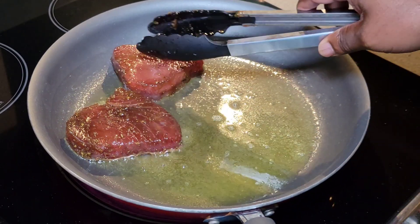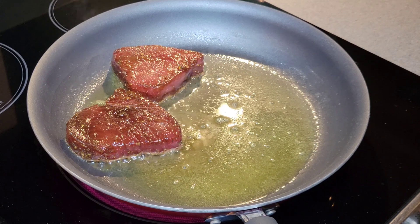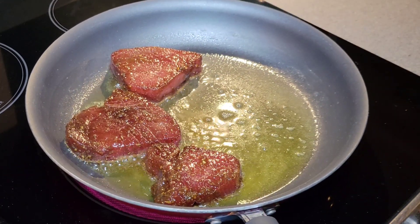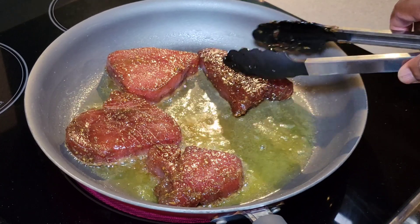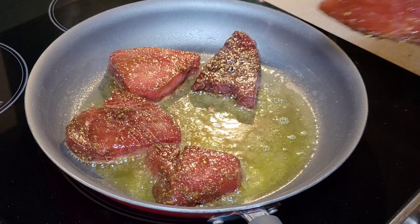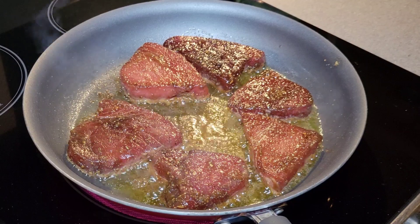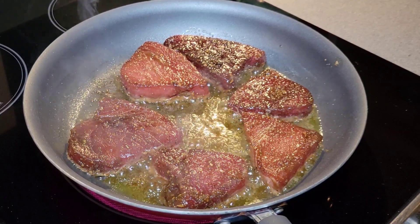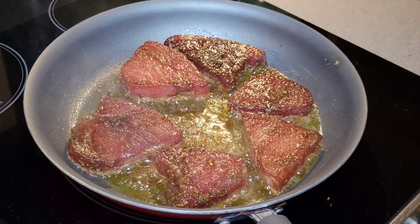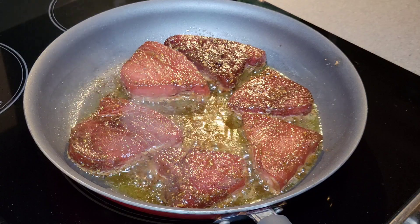You should hear a nice sizzle as soon as those steaks hit the pan. And we're just looking to go about two to three minutes per side. You want a nice flaky exterior with a nice pink interior. Once you get your tuna steaks in the pan, you don't want to fool with them — just go ahead and let them go. Once they're in and settled, let them cook for about two to three minutes. You'll begin to see on the side how far up they're cooking. After about three minutes, we're going to flip them over and let them finish.